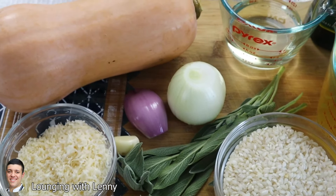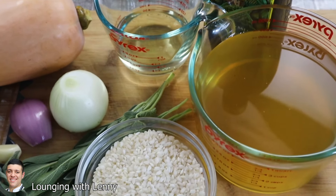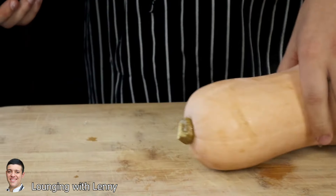Hello everyone and welcome back to Lounging with Lenny. My name is Lenny. Today I'll show you how to make butternut squash risotto. So stay tuned and make sure to watch the video to the end. Fall is here and it's a perfect season for butternut squash and sage, and from these two ingredients I will make a beautiful butternut squash risotto.